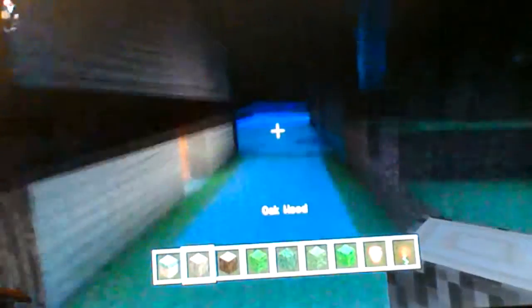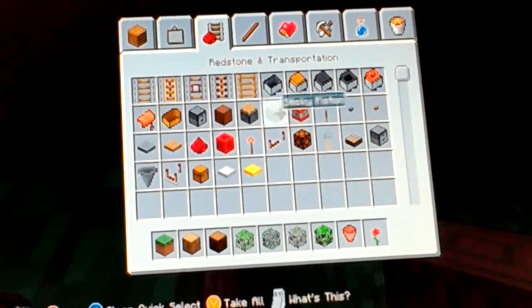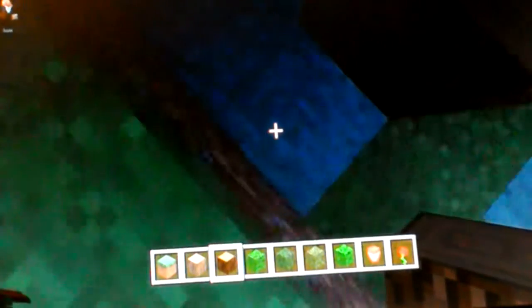Go check out my other videos, I'll put them down in the description. So what you want to do, get your oak wood and spruce - this is going to be like a wall bit, so you do one, two, three, four, five. Also guys, get a gate - or a door, whatever you want - and put it here.